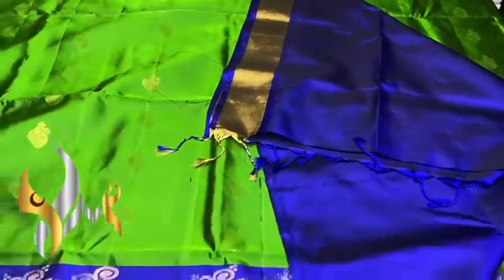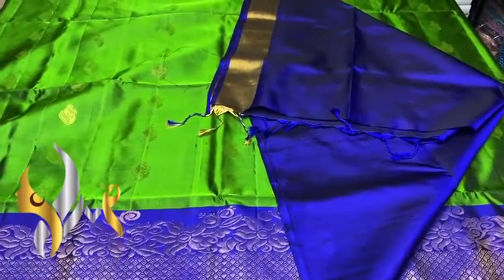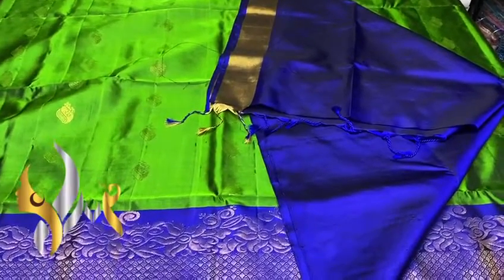We have a plain blouse piece. You can see the combination as well — a traditional and very good looking combo with authentic silk mark.